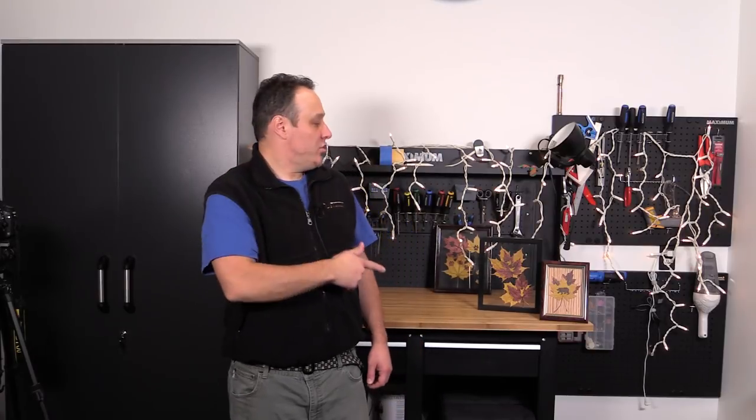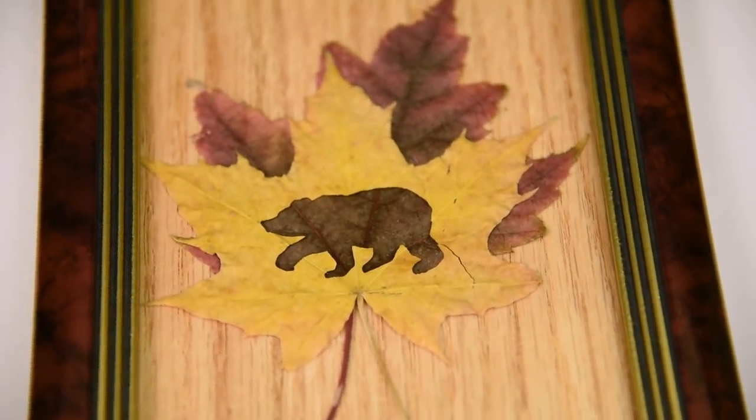Hey guys, I'm Paul. This is Maytech. Today I'm going to show you how to make these laser cut leaves. Let's jump right in.